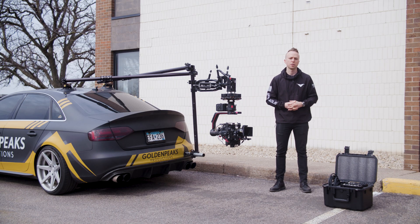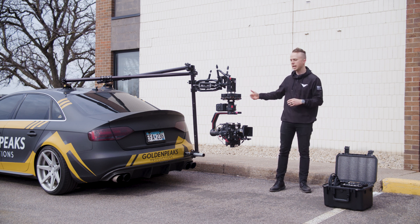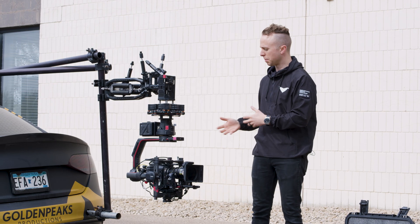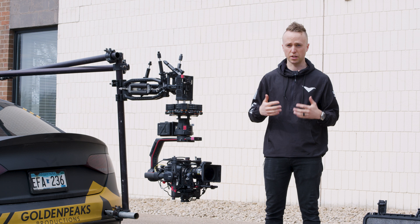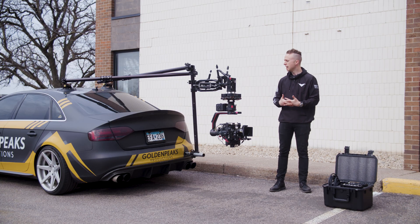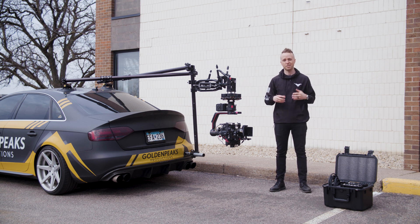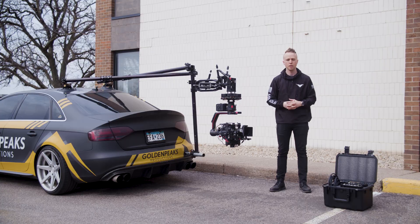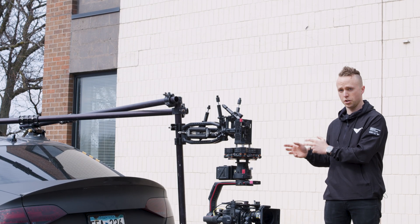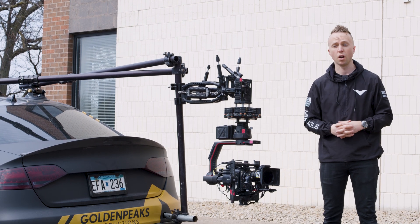Here's a common application for the Ronin 2: mounted to a black arm on speed rail hanging off the rear tow hook of a tracking vehicle, about to chase some cars. In this scenario we're changing out TB50s every couple of hours, but we're not utilizing the abundance of power available from the car's own 12-volt battery. Let's use the DC3 and Revolt ecosystem to hardwire the Ronin 2 to the vehicle's 12-volt battery for unlimited power throughout the shooting day.